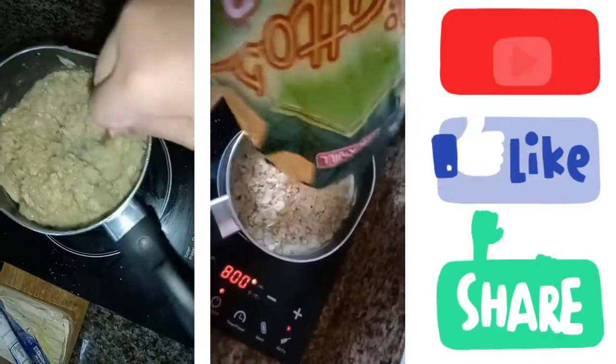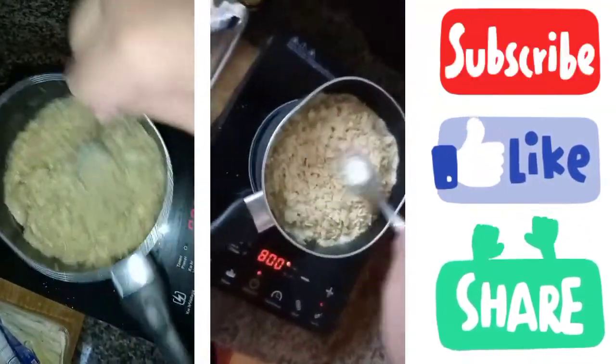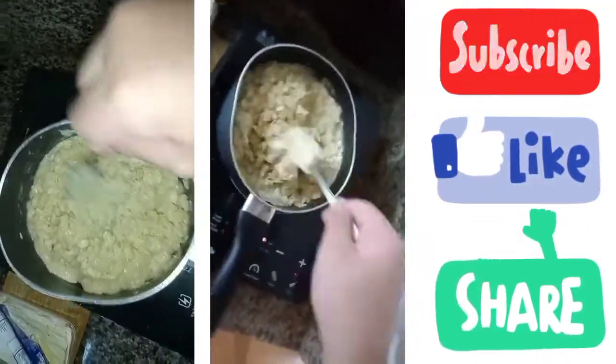This is getting pretty thick, just like what I planned on doing. This is starting to get the consistency that I want. This is good. Alright, I'm going to try it out right now. Mashed potatoes using Piattos. Let's see how it goes.